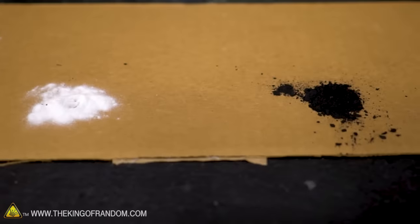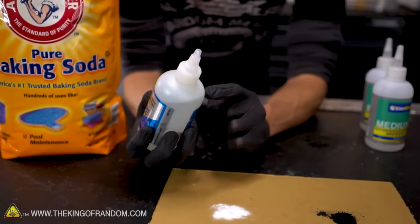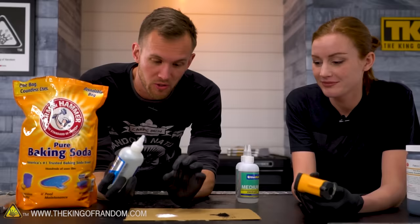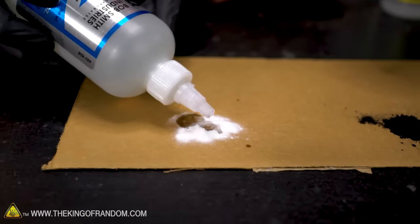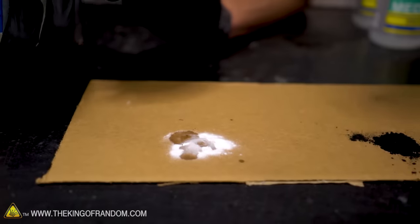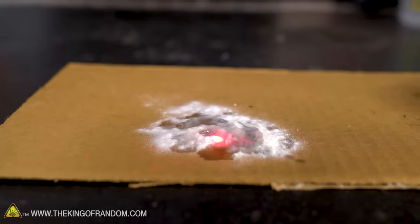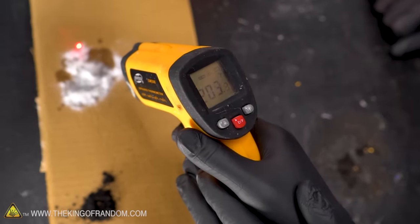We're just going to take some superglue and start dripping it in — this is the thinner superglue, so it should get into the powder. With baking soda it usually reacts in about half a second. The graphite takes a little bit longer. You can see those fumes coming up off of it — 111 degrees. It jumps temperature so fast; this one spot is nearly 200 degrees Fahrenheit and then it drops back down. We hit 200 degrees.